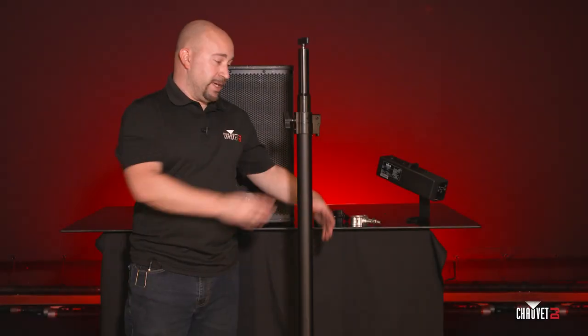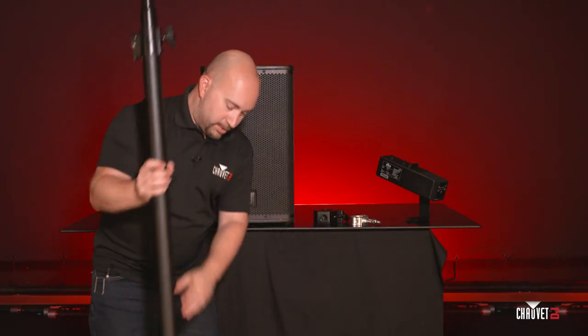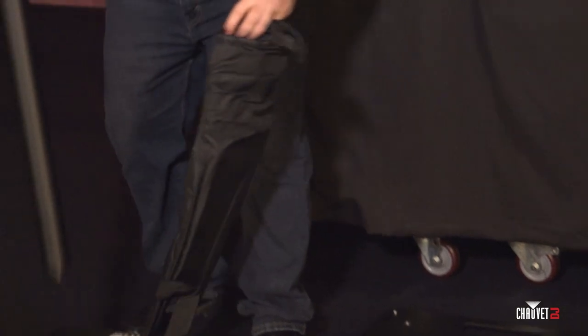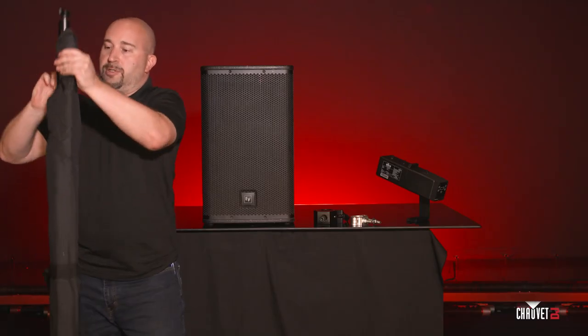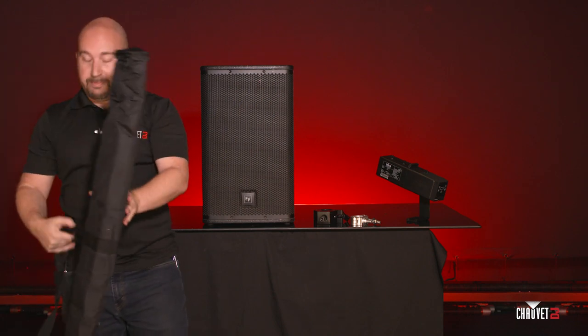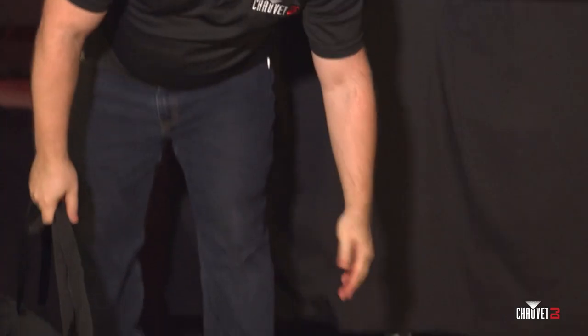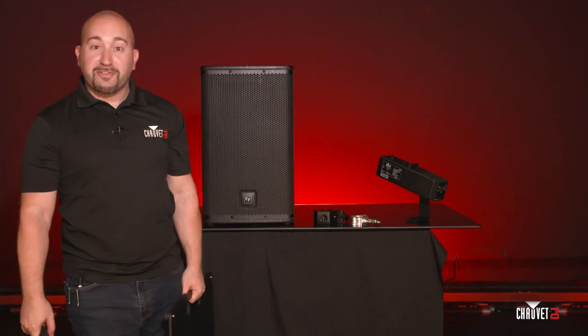When you're ready to leave for the night, you simply unthread the tube. Grab the included carry bag, slide them in together, zip it, grab the base plate that is sitting on the ground, and because of those rubber feet you can easily grab the base plate and get your fingers underneath without pinching your fingers — and off to the truck we go.